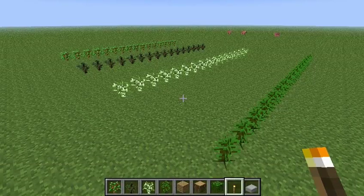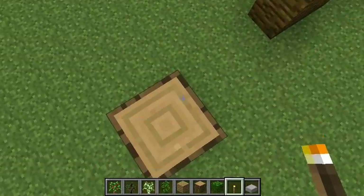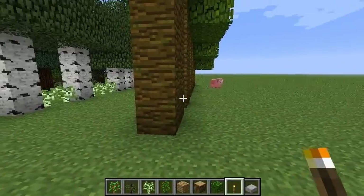So here are the test conditions of some tree wall growing. Basically four lines of saplings, and let's see how they grow. Here's the result of growing those trees. Let's go down and take a look.